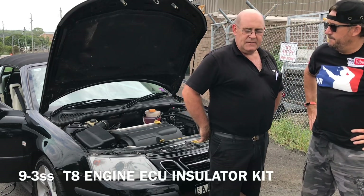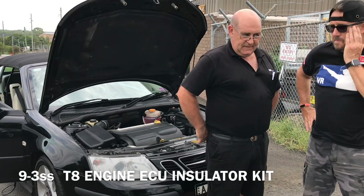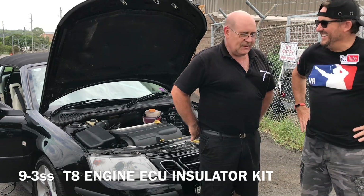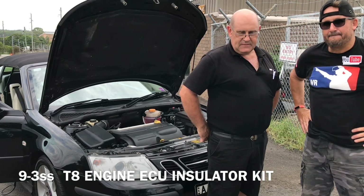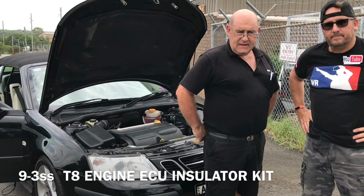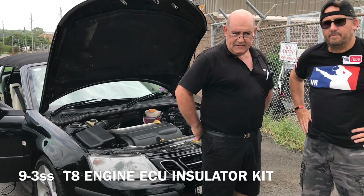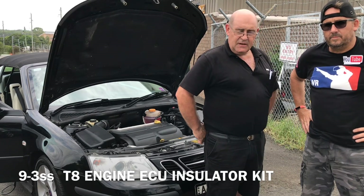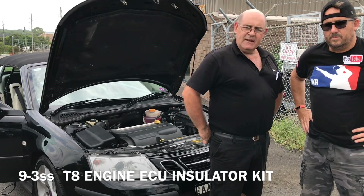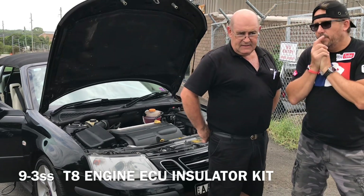Steve has two of these cars himself — his wife drives one, his son drives one. He thought: let's work out why these are failing. He concluded it's a crazy spot where they've mounted the ECU — all that latent heat from the engine soaks straight into the computer. So he came up with a Bakelite plate and some rubber mountings to cool it down. You cannot get these ECUs anymore. So if you've got this model, this is the ultimate fix — lift it off the manifold, keep it cool.